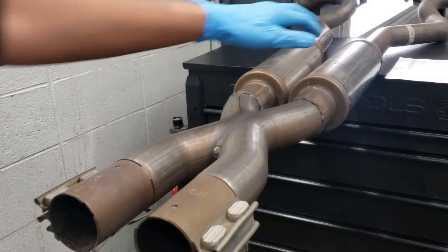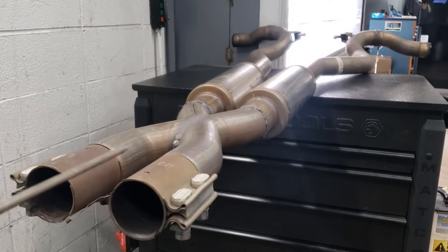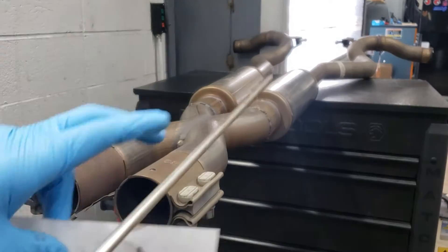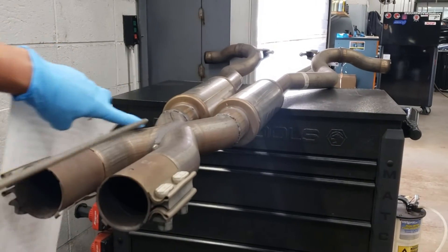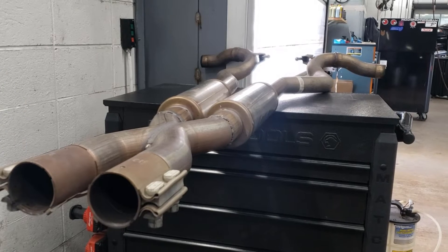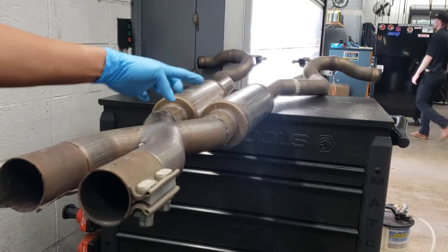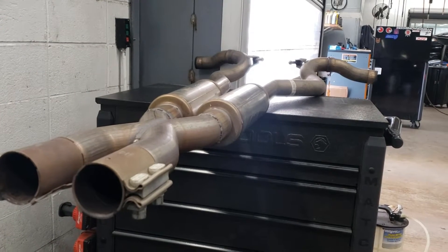So the way it works is that when you have exhaust pressure going on one side and it passes through the X-pipe, it's gonna create a vacuum on the other side. It's called the scavenging effect — as air goes through here, it's actually gonna pull the air on this side and make it easier bank to bank as the engine's running.